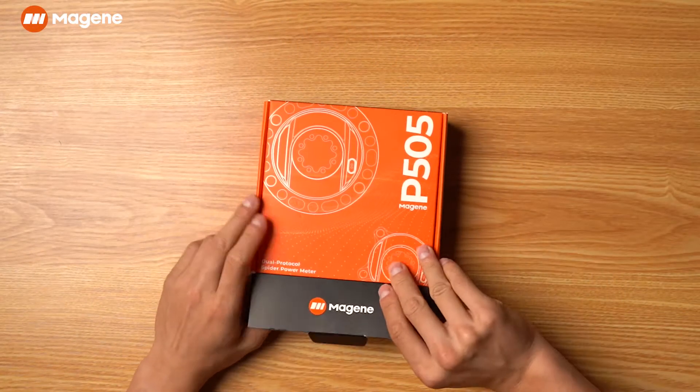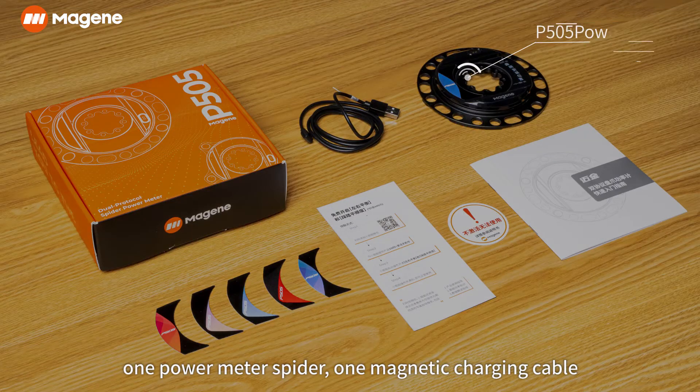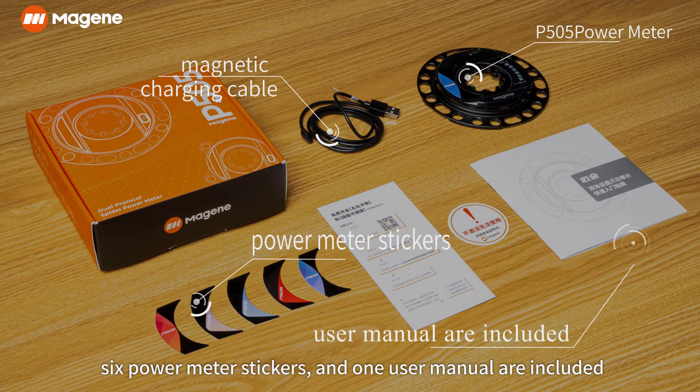Unpacking and Installation. In the package of the P505 power meter, one power meter spider, one magnetic charging cable, six power meter stickers, and one user manual are included.